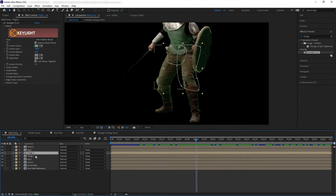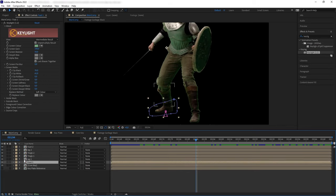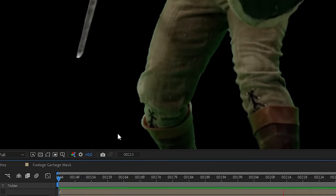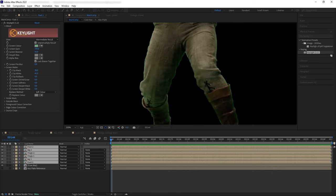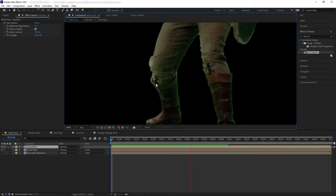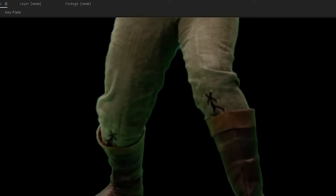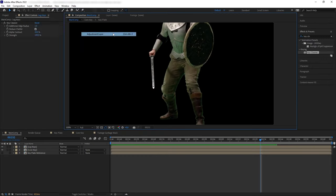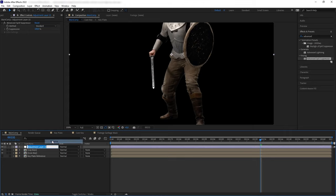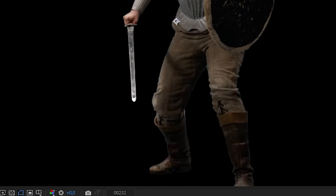We have successfully created multiple key layers for just the legs. When we play the shot, we can see a little bit of jagged, chattering noise on our edges. Let's get rid of that — pre-compose our edge layers and add Key Cleaner to the pre-comp. This will smooth out our alpha map. Reduce the radius to 1, check Reduce Chatter, and set Alpha Contrast to something like 20. Now let's create an adjustment layer and add Advanced Spill Suppressor to push down the green so we can distinguish between actual spill and extra edge pixels that need to be fixed.